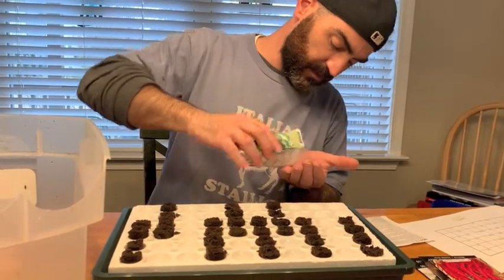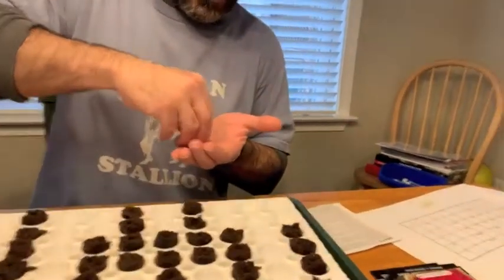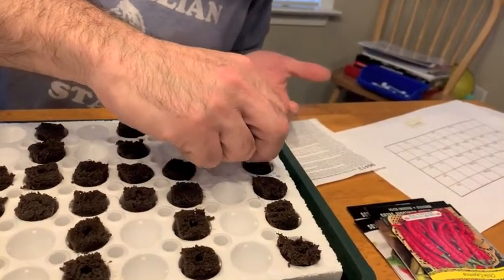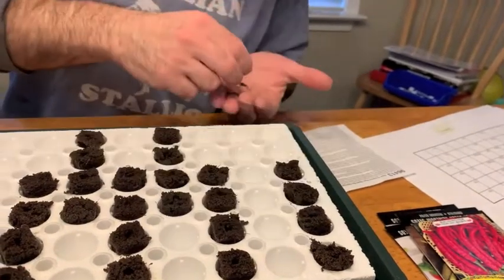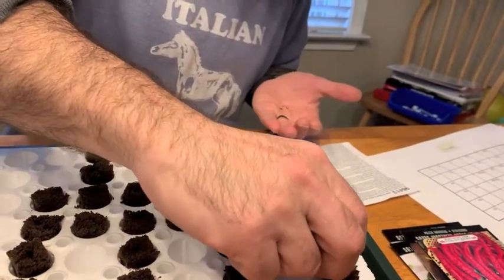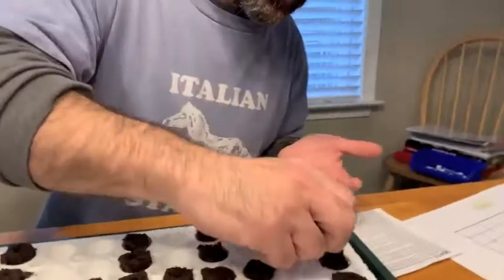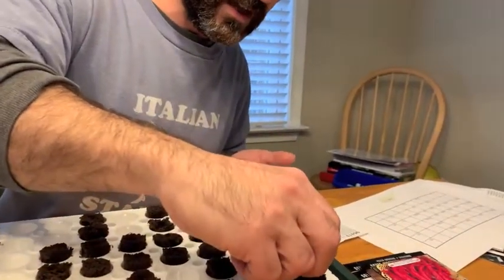The basil seeds are really small — kind of look like poppy seeds. We're just going to take these and sprinkle them on top of the block. Once they germinate and sprout, we'll just pick the larger ones and trim the others down.